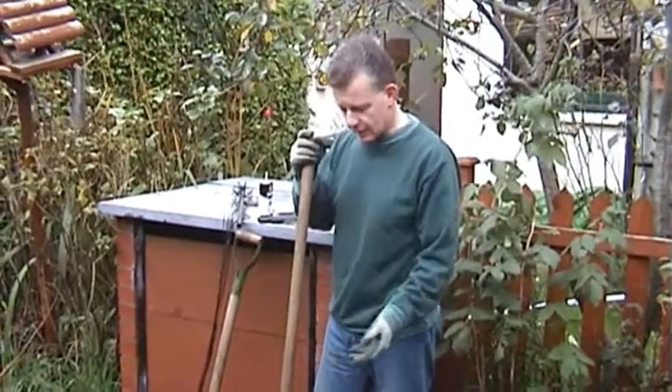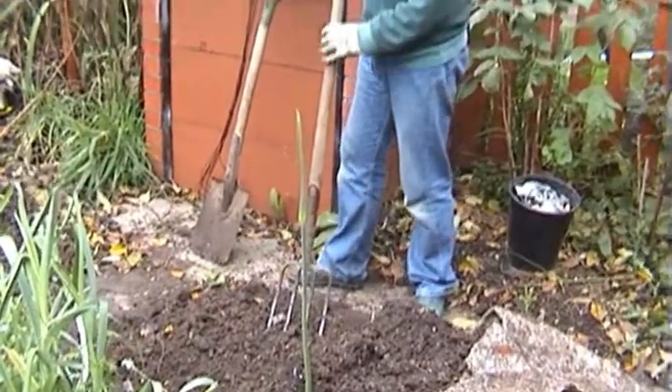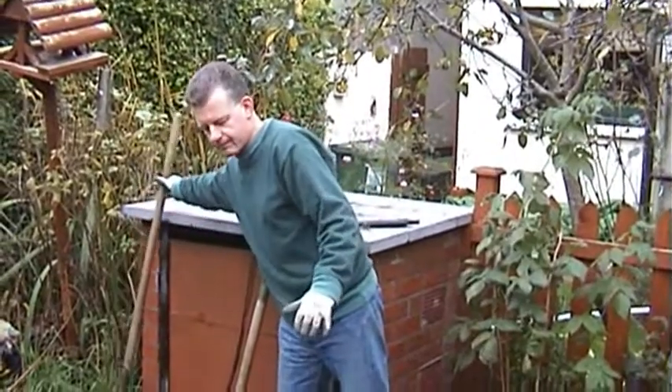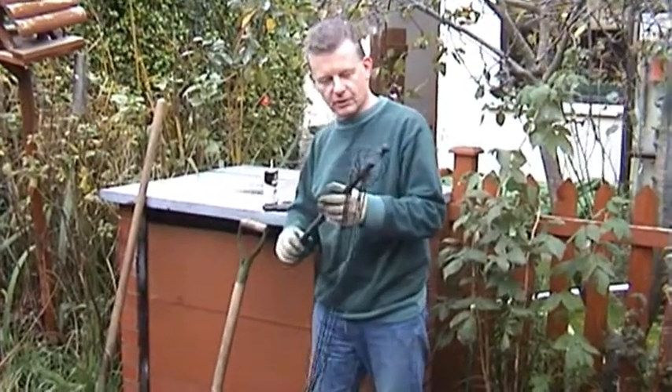We've mixed in the soil and the compost, so this is a good growing medium — a good seedbed for the broad bean seeds. However, before I actually plant them, I just want to get myself organised with the supports that the broad beans are going to need.